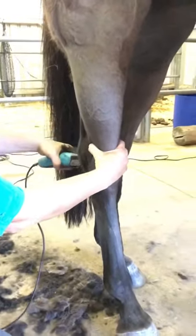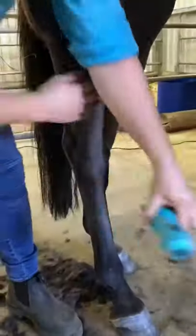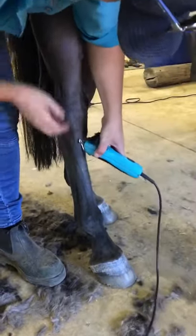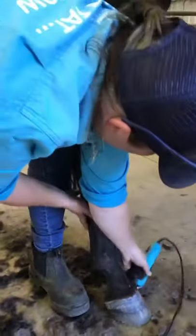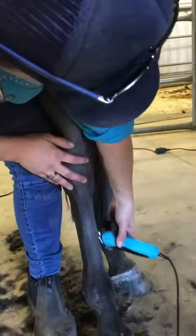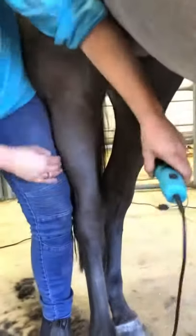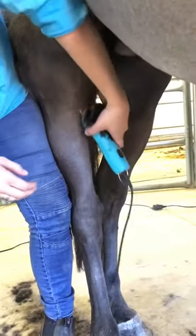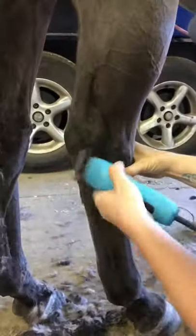I'm clipping up with my other hand on her, and I've actually got my thigh against her thigh — so I can feel if she's going to move, and if she does react and wants to kick, it'll be more of a push than a kick. If I'm further away, the end result would be a fair bit more pain and injury to myself.